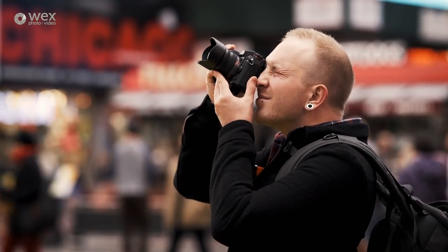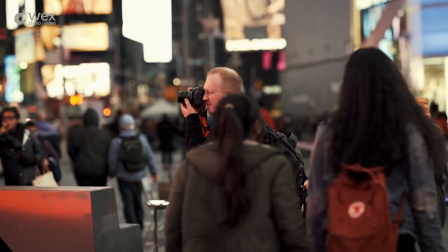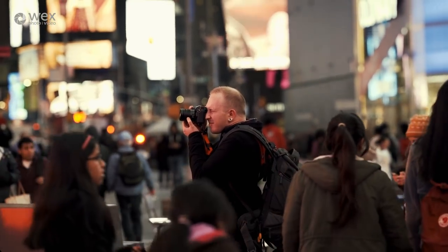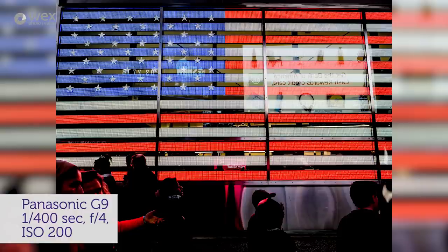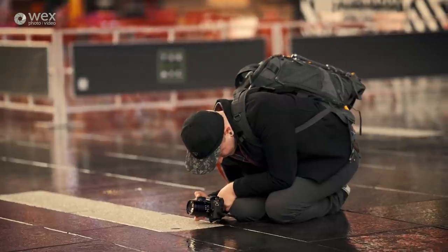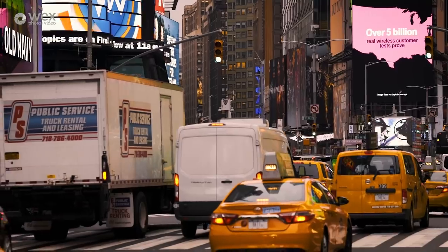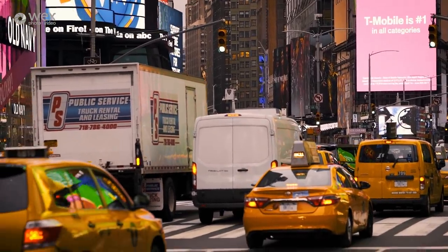Let's talk about the sensor of this camera first. It's got a 20.3 megapixel Live MOS Micro Four Thirds sensor, which is the same as was found in the GH5. Apart from this time Panasonic say that it's got a 25% increase to the dynamic range in the files it captures, and also it's going to capture a lot more fine detail at mid to high level ISOs.